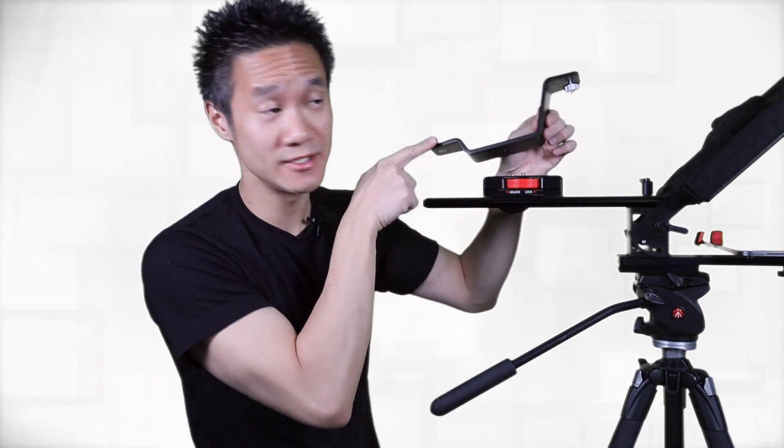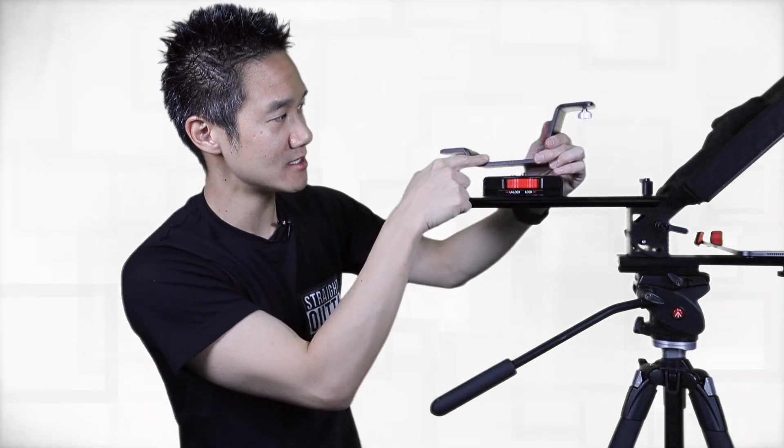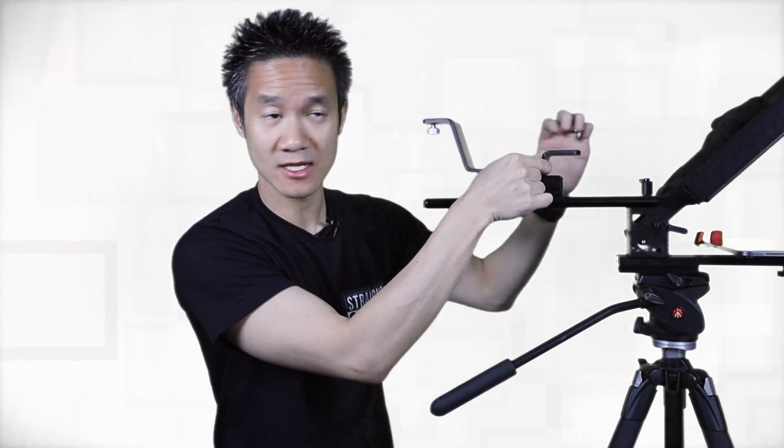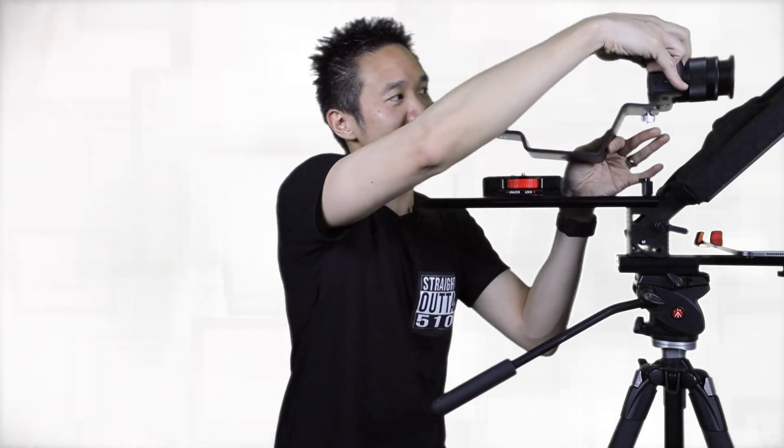Here's our riser. You don't need to use this piece if you have a really big camera and want it as low as possible so your lens is still in the middle of the beam splitter screen. Or you can add this adapter to raise the camera up a little bit, or use this side to raise it up even more. For a smaller camera like mine — a small mirrorless — I'm going to use the top level riser so the camera sits right in the middle of the screen. Let's tighten it up and slide it in so the lens is close to the beam splitter screen.